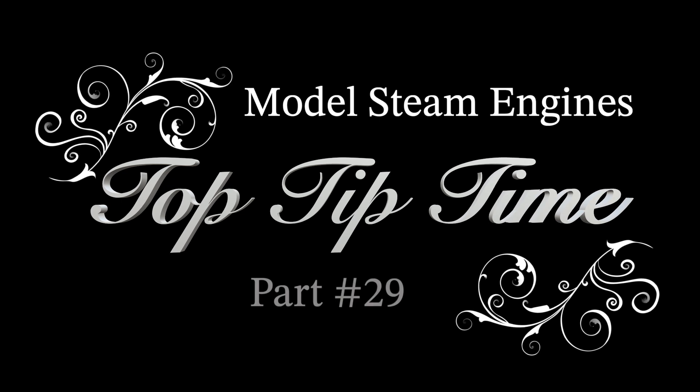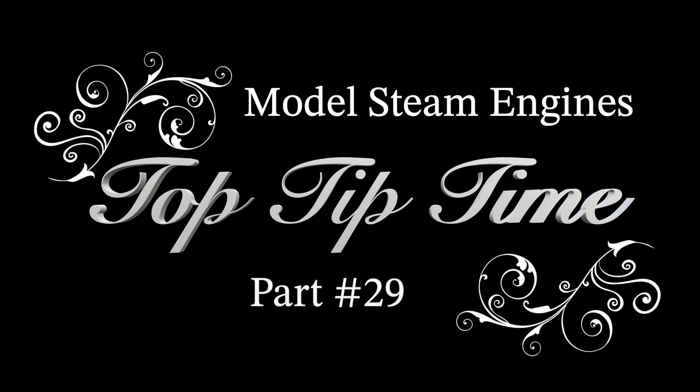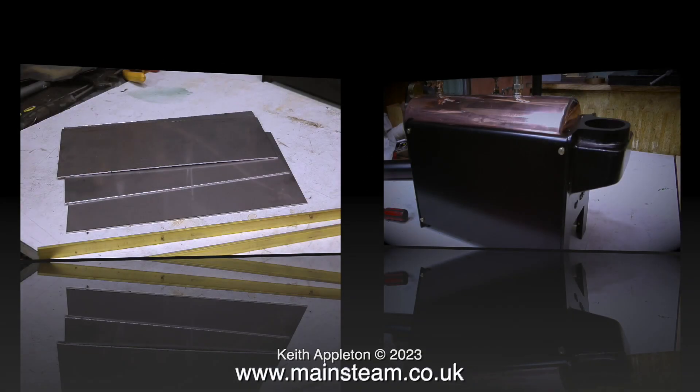Welcome to Model Steam Engines Top Tip Time, part 29. In this episode I'm showing how to make an internal heat shield for the Stuart 504 boiler. To some people this may appear to be quite over the top, and I suppose it is really, but this heat shield really did make a difference to the steaming of this boiler. The outer panels of the boiler hardly got hot at all. This episode is really about simple fabrication using nuts and bolts instead of welding. I hope you enjoy it and learn something.